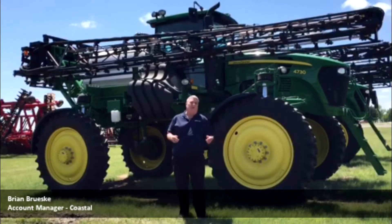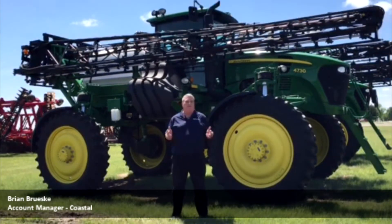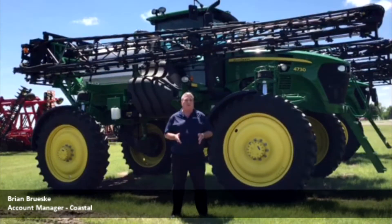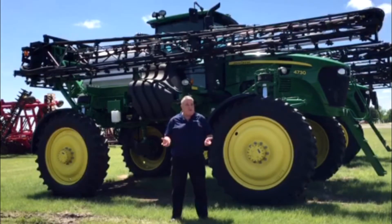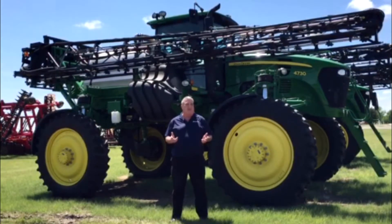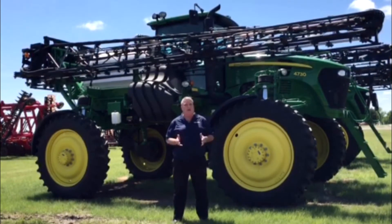Hi, I'm Brian Brewski, one of the Account Managers for NORAC Incorporated. I'm here today to talk to you a little bit about the differences between a NORAC boom height control system and a John Deere boom track height control system. There are many features and benefits that NORAC provides that keeps us ahead of the pack on all models, but on John Deere there are a couple of things that really make us shine.